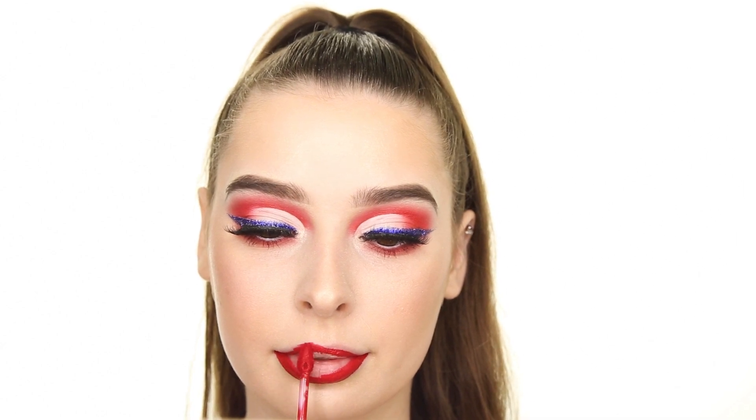Finally for lips, I'm using the Pixi Matte Last Liquid Lipstick in Real Red, which is my favorite liquid lipstick formula, and then to be extra patriotic, I'm sticking some Star Face Jewels onto the highest points of my cheekbones.